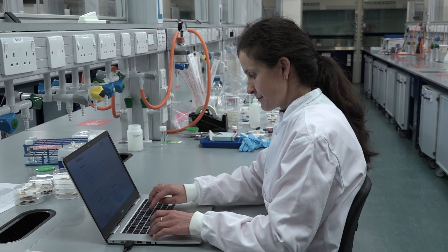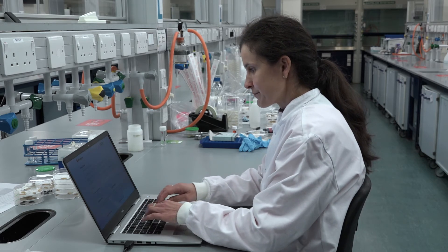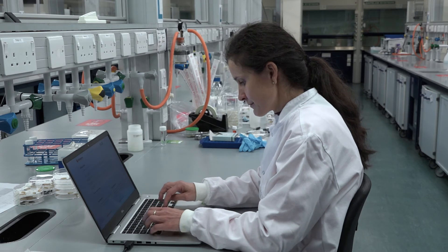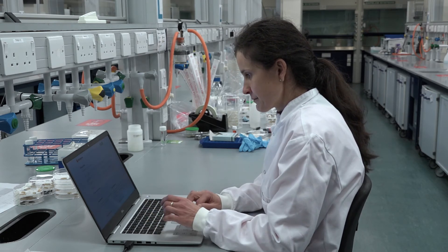Biosystems Technology dispatch larvae on Mondays, Tuesdays, and Wednesdays. Your order will arrive 24 to 72 hours after dispatch depending on the destination. We do not send larvae over the weekend.